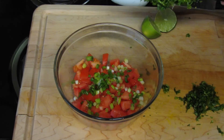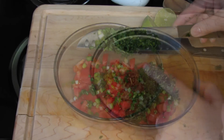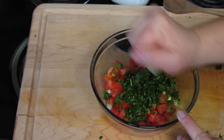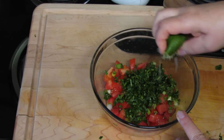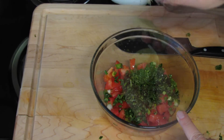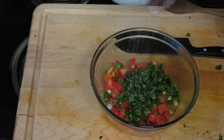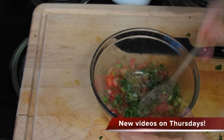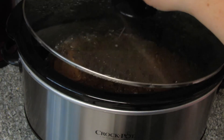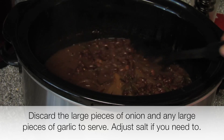I'm adding cilantro again — as always, this is optional. I did chop the stems and the leaves. I'm going to squeeze some lime in here. You're gonna have to taste this and do it to taste — I think half is plenty. I'm going to add salt, again this is to taste.